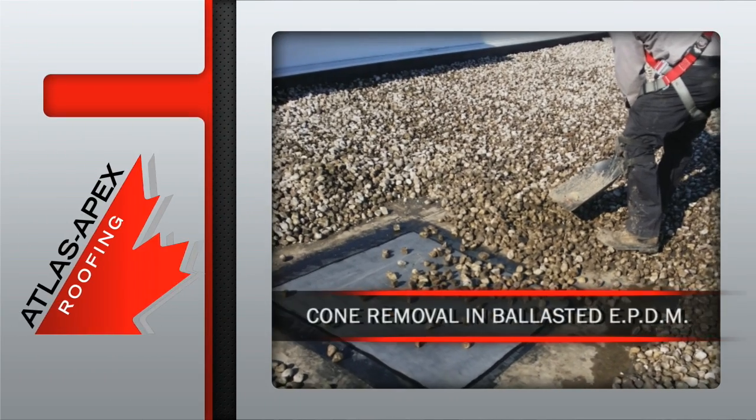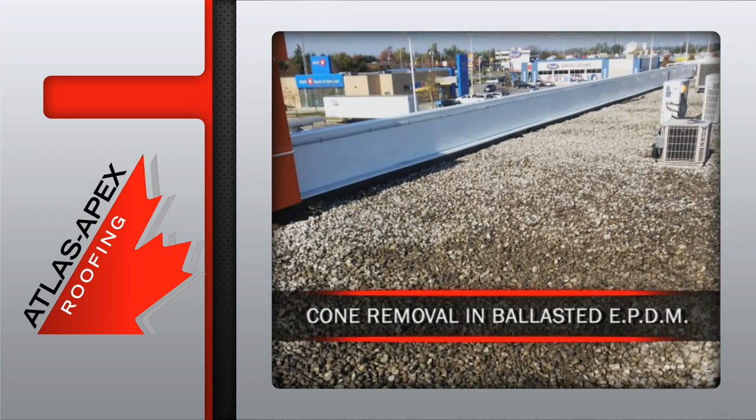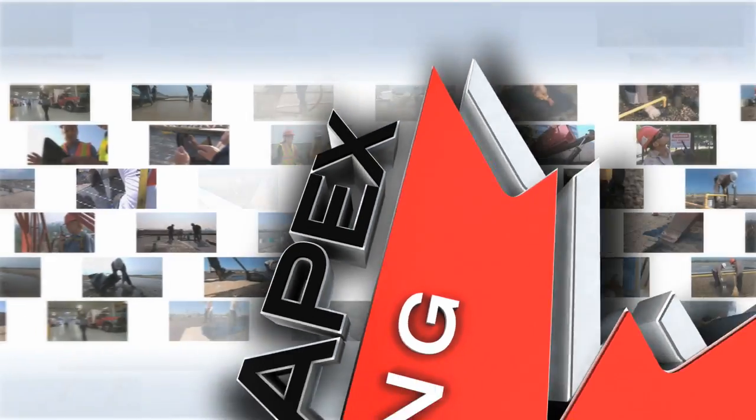The existing ballast is evenly replaced and the cone removal in ballasted EPDM project is complete.